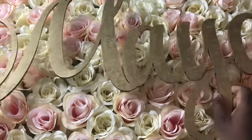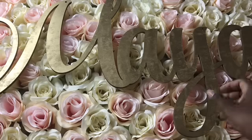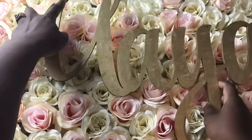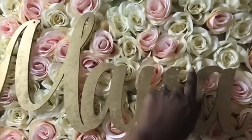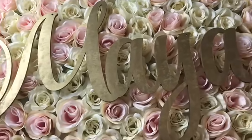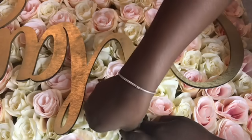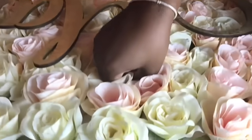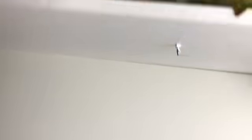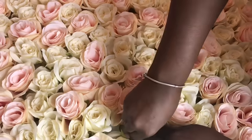The next step is going to be to attach the name. The first thing I'm going to do is center it where I want it. I'm going to place holes in the foam board that the flowers are on, aligned with the pre-drilled holes that are on the name. I'm taking my same screw to place holes in the foam board right under where the holes are in the name, pushing through to the other side. I'm going to do two holes so that I can loop my fishing wire through to bring it through and tie it through the name.